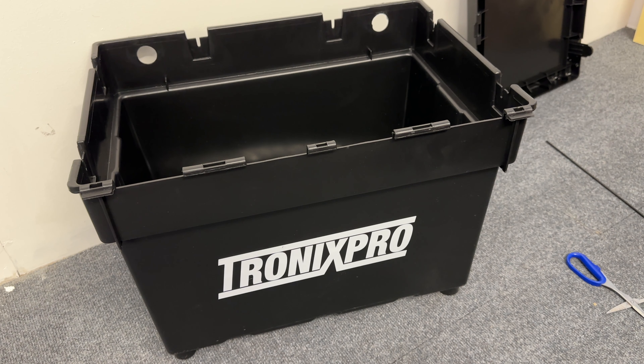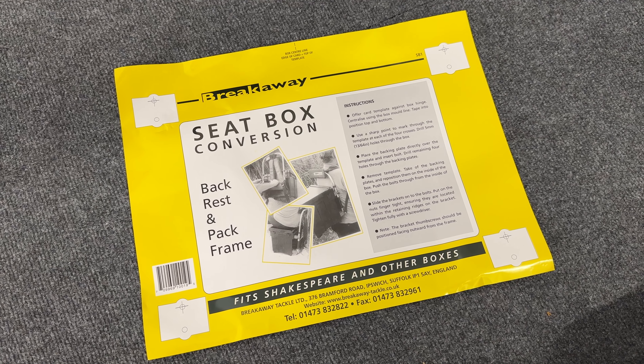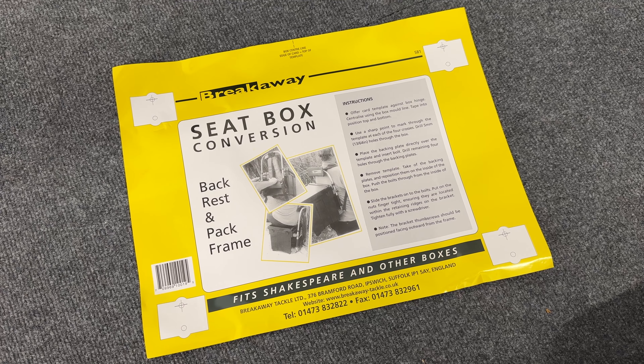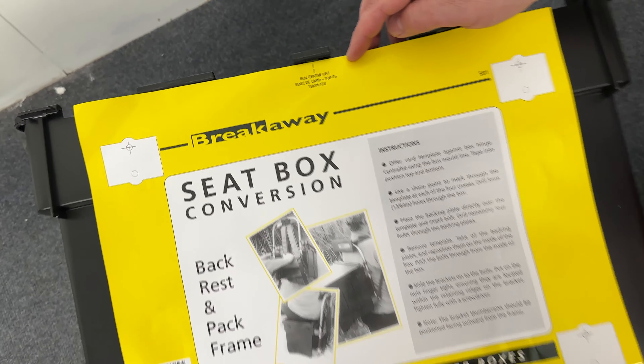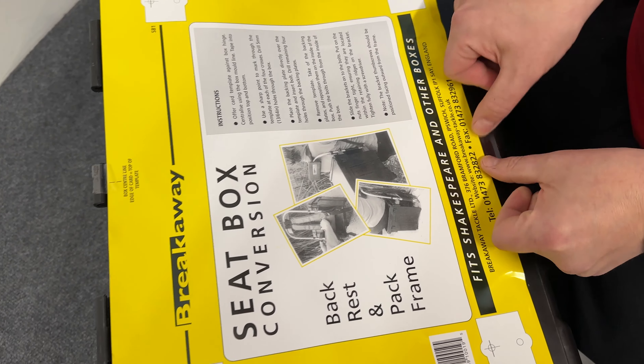Remove the seat box lid by extracting the spindle and place it to one side. Take the template that is supplied and offer it up to the back of the seat box, ensuring that the guidelines are accurate and level, then tape it into place.